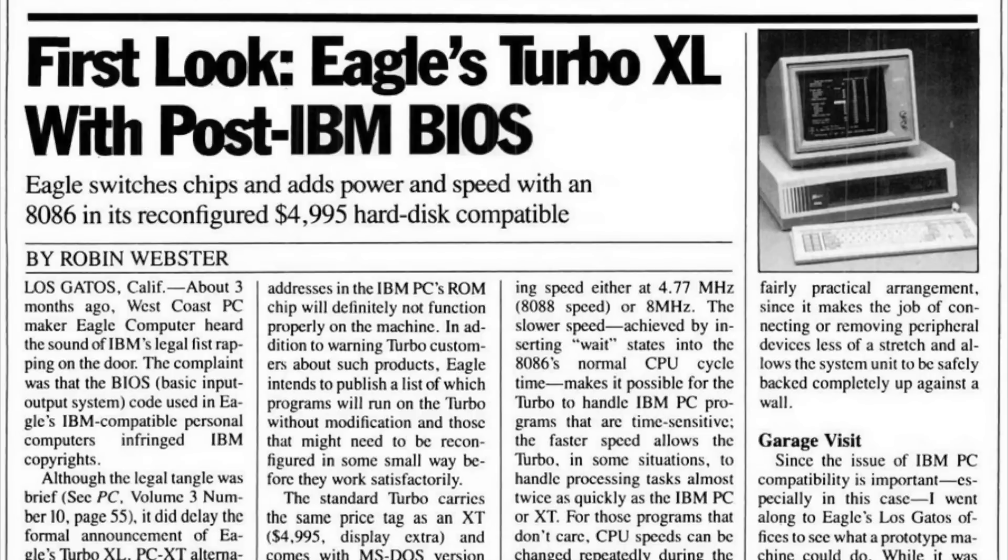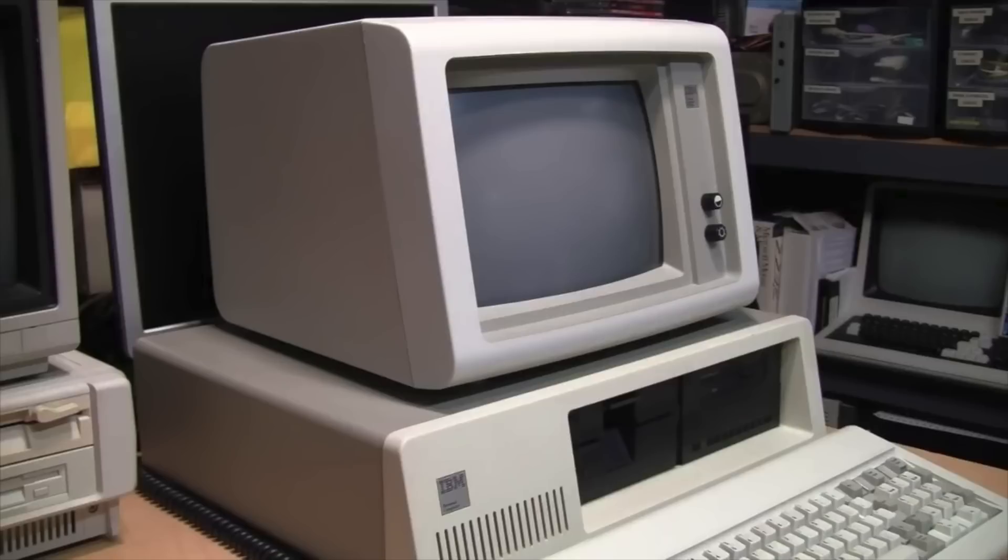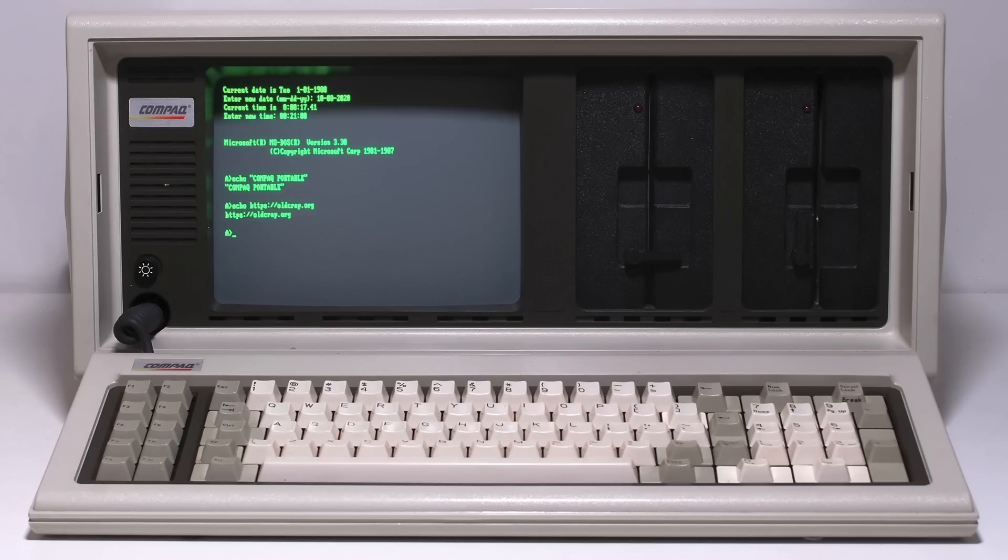The first PC with a turbo button was the Eagle Turbo XL, announced in April 1984. It had an 8 MHz 8086 processor, which they claimed was up to twice as fast as the 4.77 MHz 8088 used by the IBM PC, XT, and most other PC clones at the time.